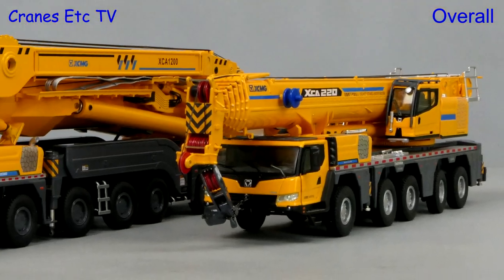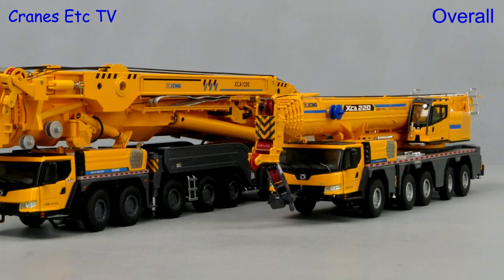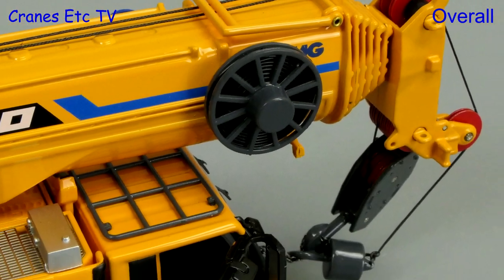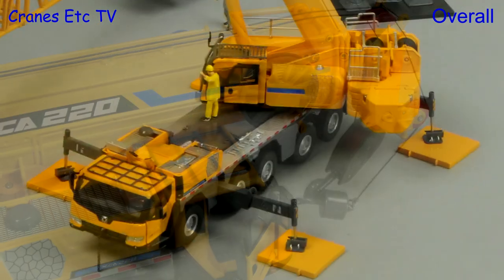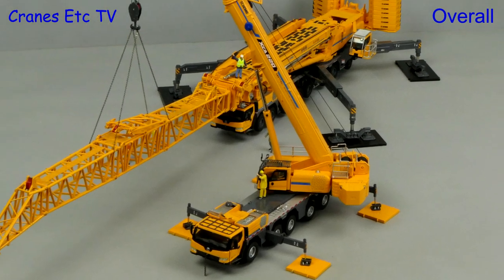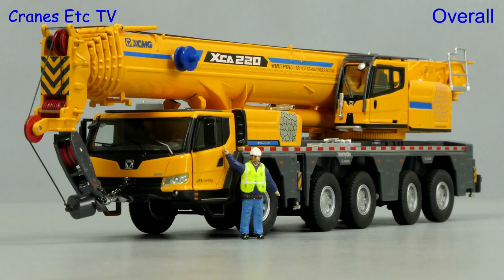Models of cranes for Chinese companies like XCMG have improved a lot in recent times. The XCA220 by Yagao continues that trend and it's a very nice combination of high detail and functionality. It's been well engineered and looks impressive, and overall it's good enough to be rated excellent.